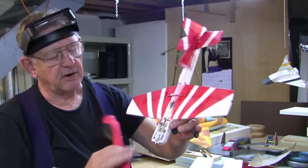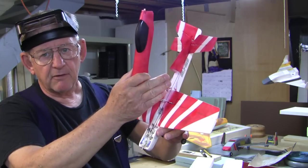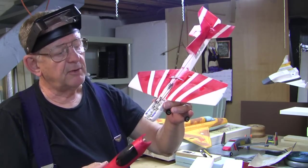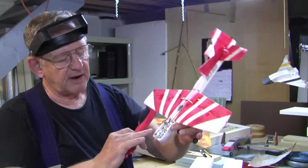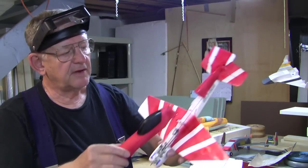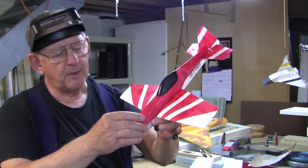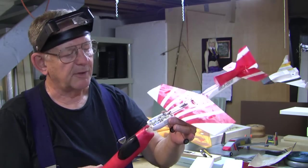Other people have gone in here and moved the receiver back to push the center of gravity further aft, which is a pretty difficult process but people have been doing it. I've also added two magnets here and two magnets here and a pin so that the fuselage top just snaps right into place. Many people have been using magnets to hold hatches on model airplanes.